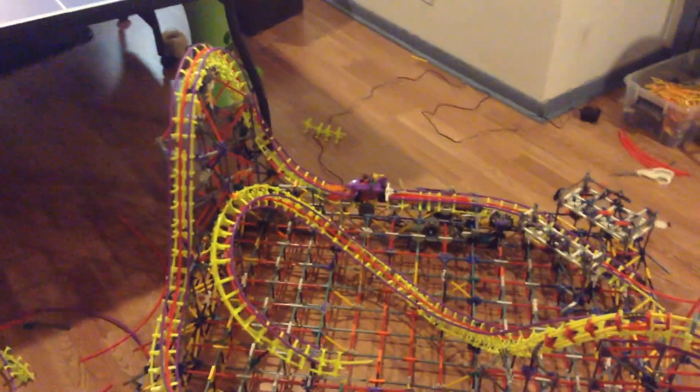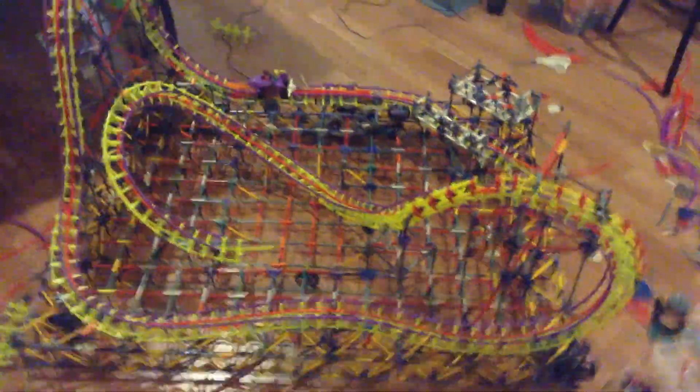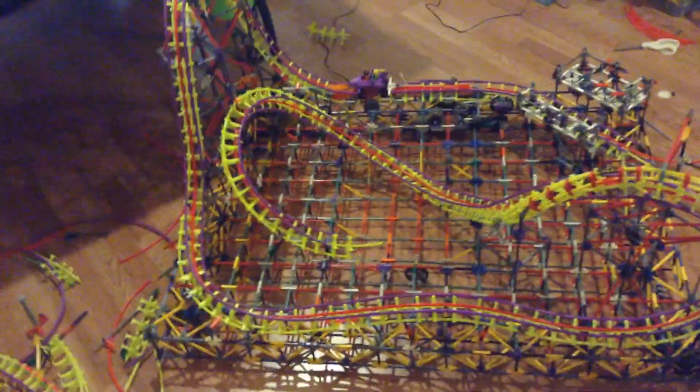Hey guys, that's Conexican99 once again, and I'm here today to give you update 2 of 2 of my retractable micro launch, Aftershock.